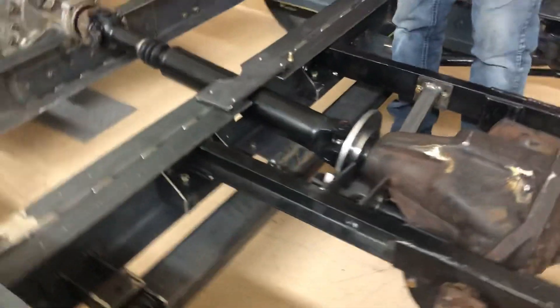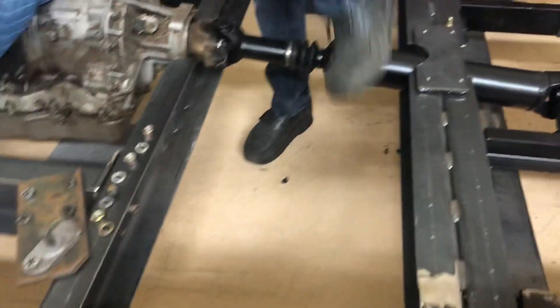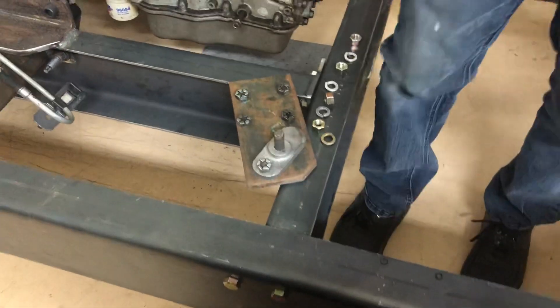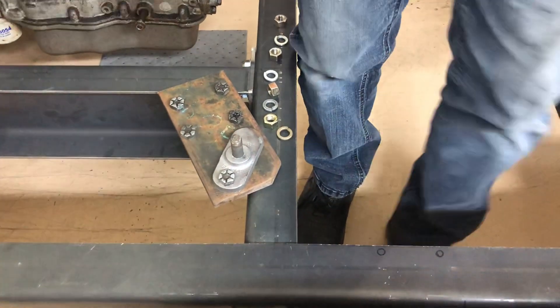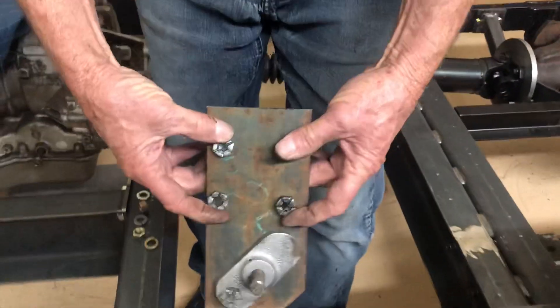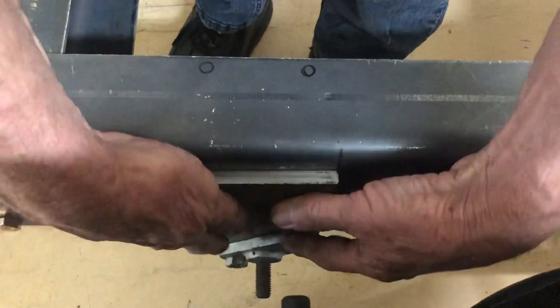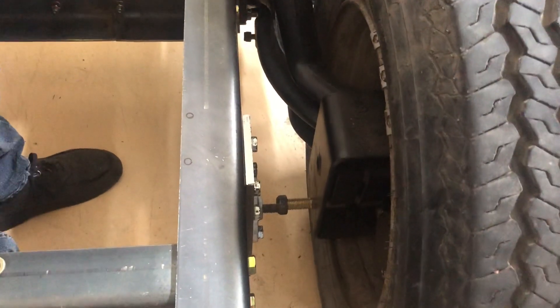I've also been working on the shock mounts. The shocks on this thing are down about an inch and a half below the frame now because I've dropped the bogey box down that amount. These are roughed out, and these guys go in there with a shock in the standard location. Of course this will be whacked off and everything as part of the reaction arm system.